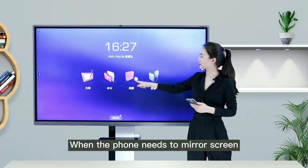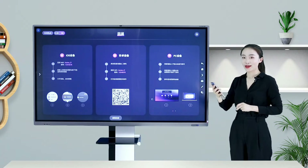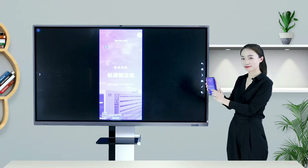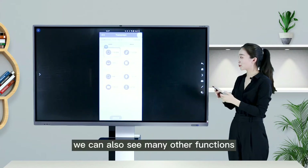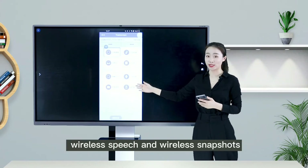When the phone needs to mirror screen, scan the code to download the TransScreen app, connect to the big screen's hotspot, open the app, select the mirror casting function, and quickly mirror the screen. Returning to the app, we can also see many other functions: cast photos, cast files, wireless speech, and wireless shots.